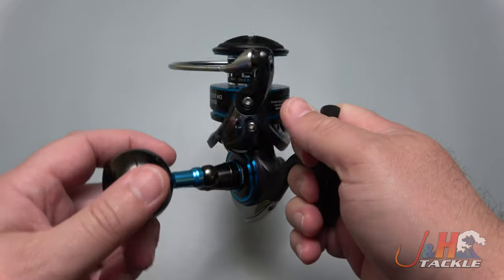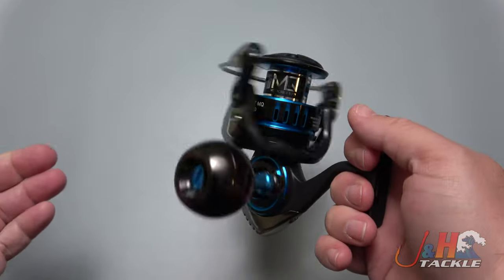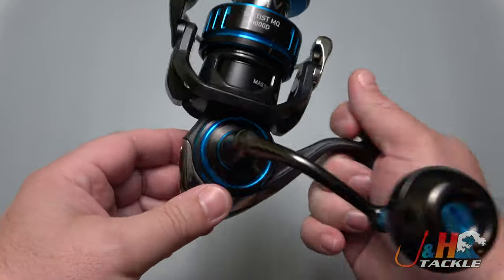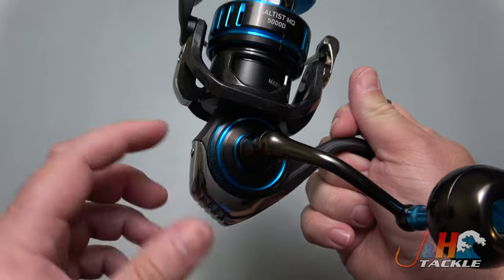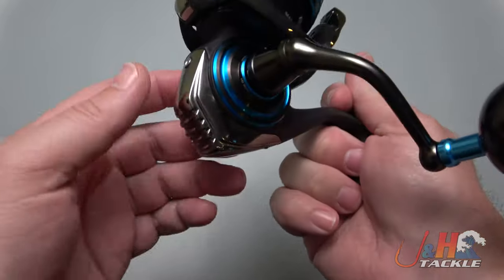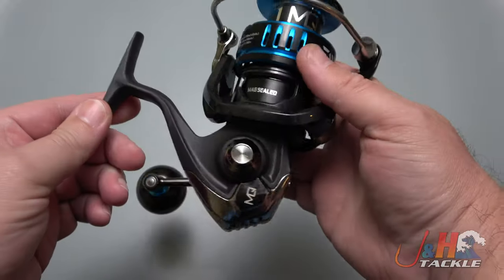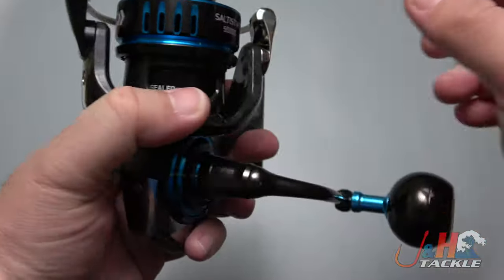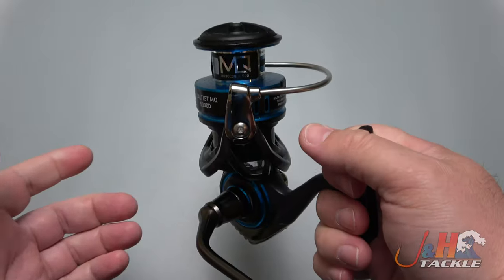Brand new from Daiwa, the Saltus MQ expands on their monocoque lineup. Monocoque just means that it uses a circular portion down here to maximize the amount of space that you can fit. So you can fit a much bigger gear into a smaller space because it's circular. It really is circular in there and it holds a nice big gear, which means you just get more strength and more power.